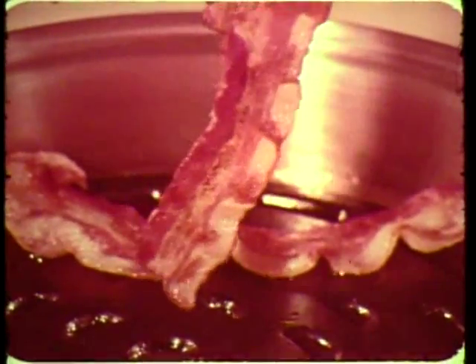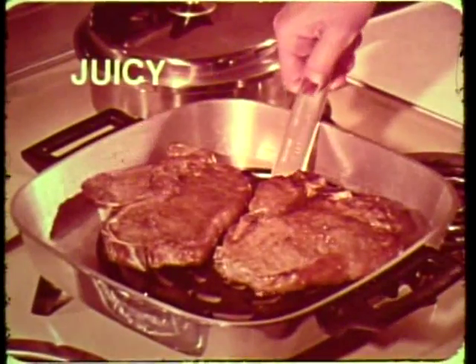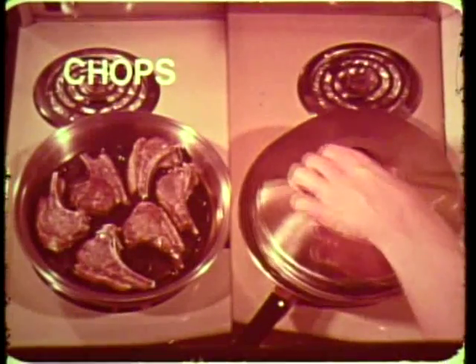Bacon so crisp and delicious. Pan broil steaks, so juicy and tender, and no messy oven to clean. Chops and even chicken,